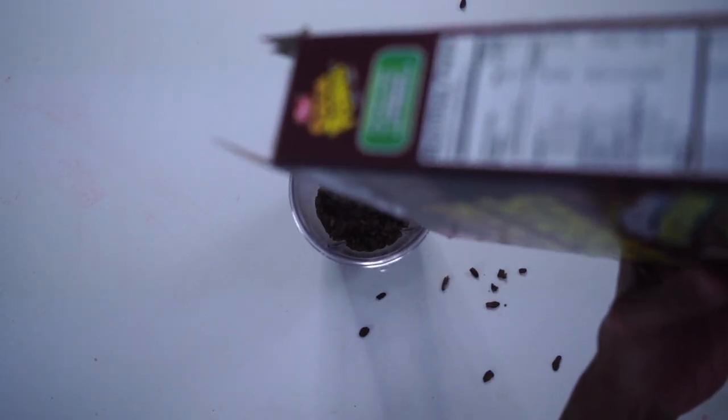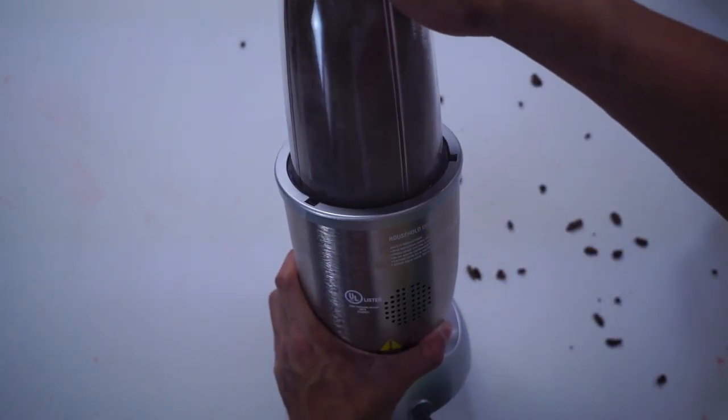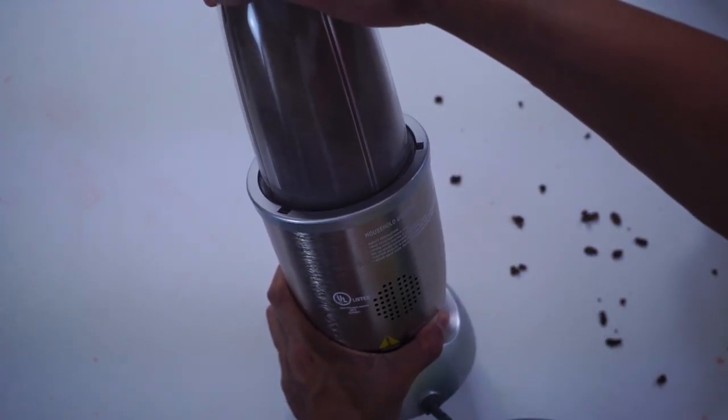The first thing you're going to need is some Cocoa Pebbles. Once you get that in there, you're going to put them up here and blend them right up. Blend it all up nicely.